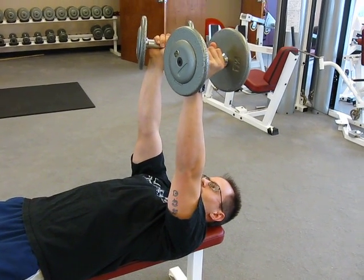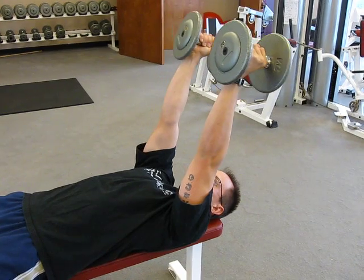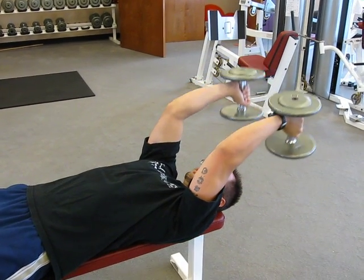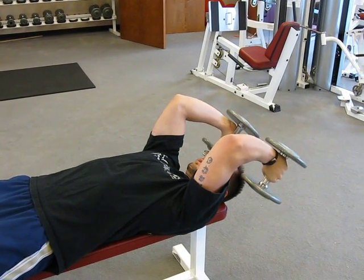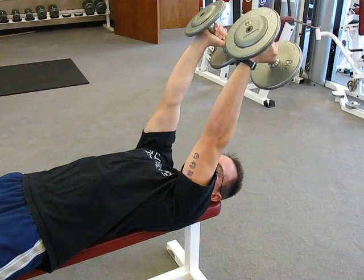This is Steve doing skull crushers with dumbbells instead of with a bar. If you'd like, bring your arms back to a little bit of a 45 degree angle. Come back down, you still get the same amount of pressure on it. When you're up here, it's not at a straight up locked up position, so you keep your tension.